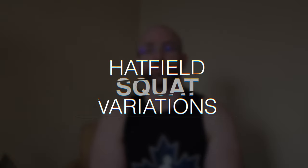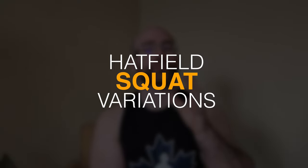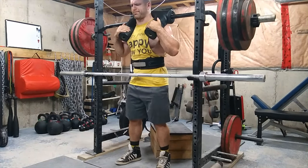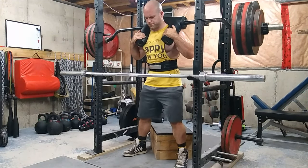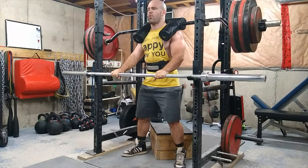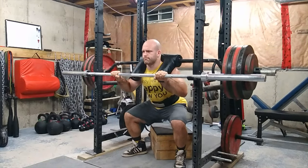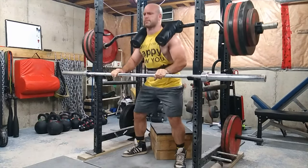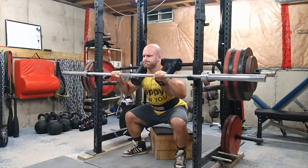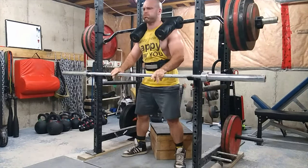And number three: Hatfield variations. If you've been following my workout vlogs, you know I've been doing a lot of Hatfield squats recently. This is when you use a safety squat bar — there's no way around it — and you have to have either a barbell in front of you, some band pegs, or something you can hold on to. One might think this is a good exercise if you don't have a leg press, but to me this is not a leg press replacement and is not even an exercise that stresses the legs more. In my opinion, this is an overloading exercise where you don't have to worry about balance.